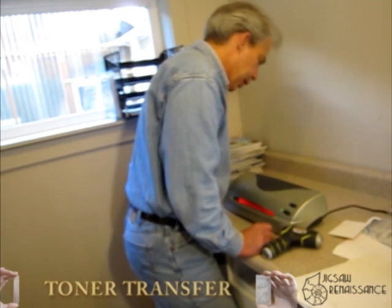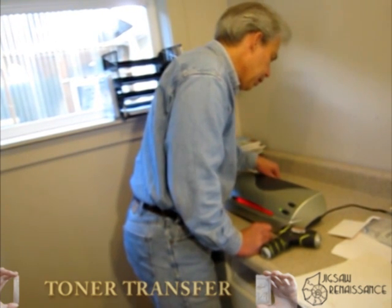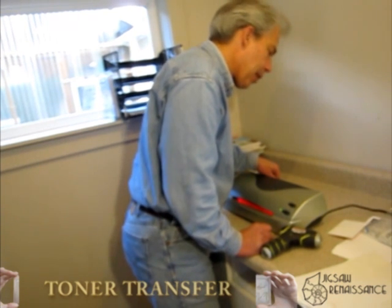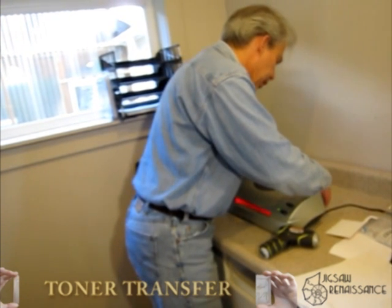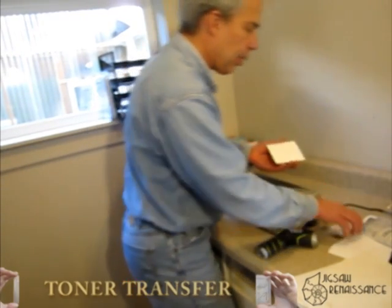Toner is about 60% plastic. We're melting that plastic and trying to get it to stick the paper and the circuit board material together, which it seems to have done pretty well — they seem to be well bonded by now.